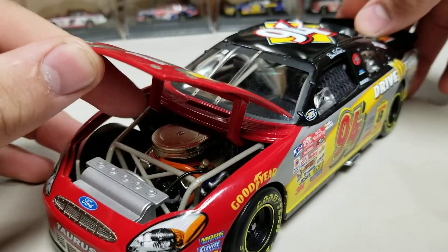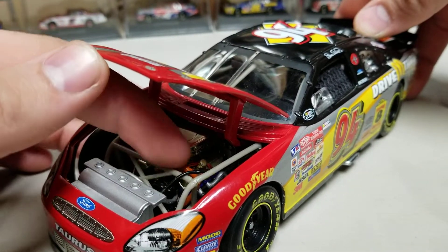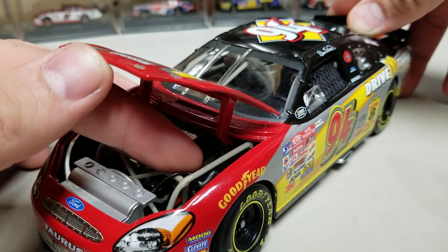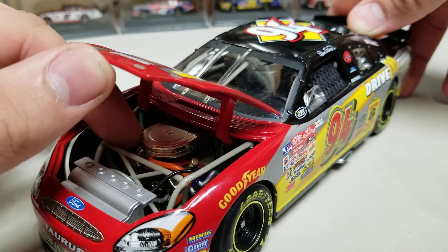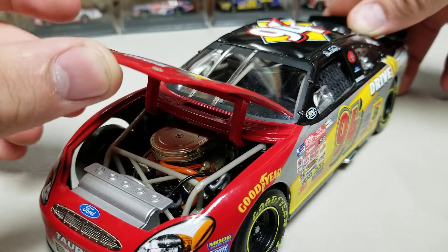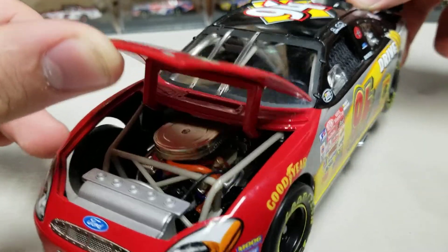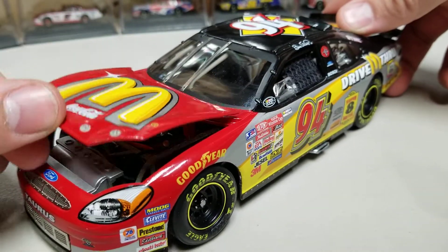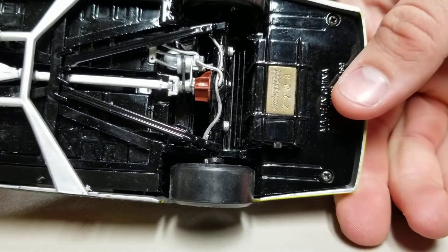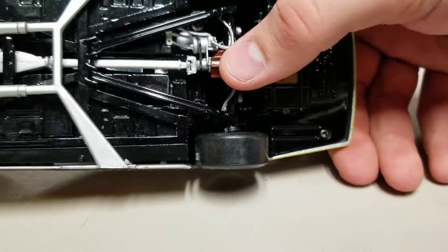Popping the hood, you can see the silver air filter container with a couple of hoses and wires running through. There's a coolant line, an orange line, another wire, and what I think are plug wires running around. There are some orange wires in the middle, but it's good engine detail especially for a model from 2000.